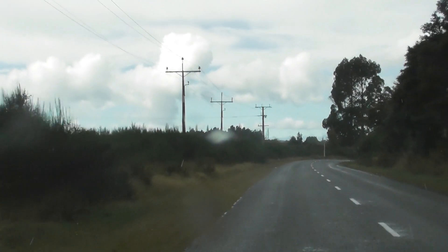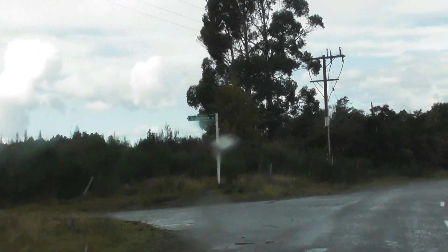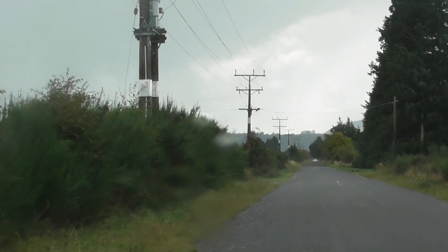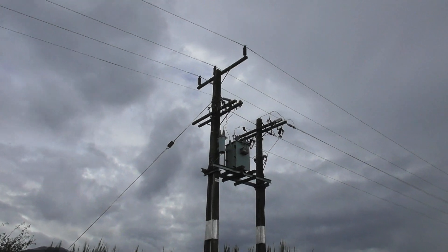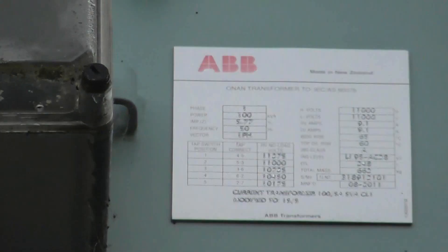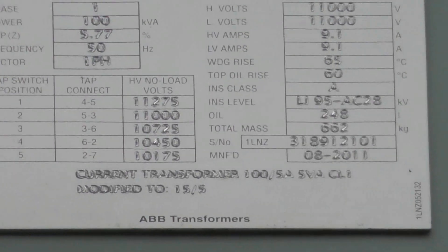There's an isolating transformer so I need to go in there and see that on the left. Single wire earth return, and we've got the conversion transformer. You can get the nameplate — looks like 11 kV on the other side.